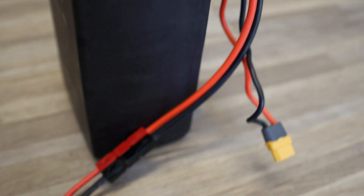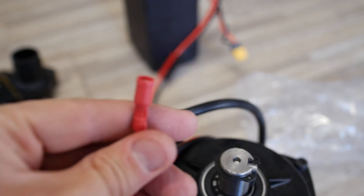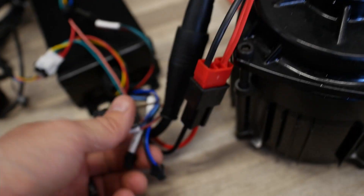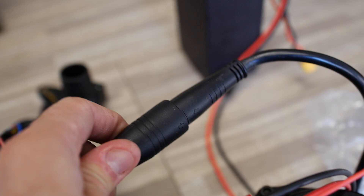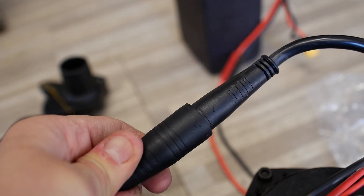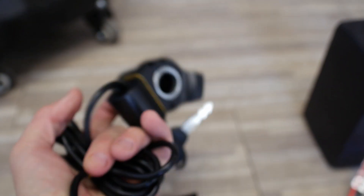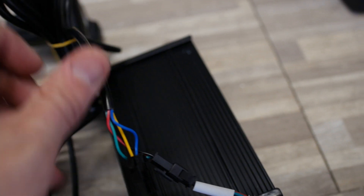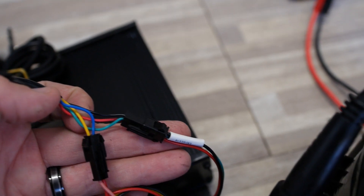So you can see you've got the battery, which goes into the lead that comes off of your wire harness. This connector here is unused, you don't need it, and that goes into the controller. Your wire harness here just plugs in nice and easy — make sure those arrows are pointing to each other. This comes off of the throttle, and you can see it's labeled throttle, and it goes into that one.